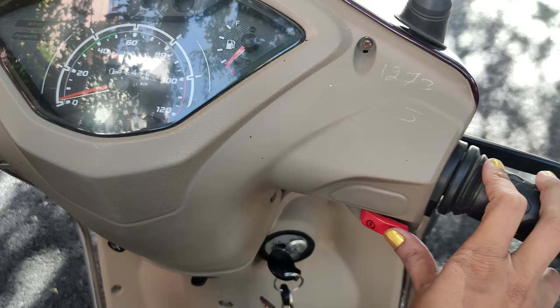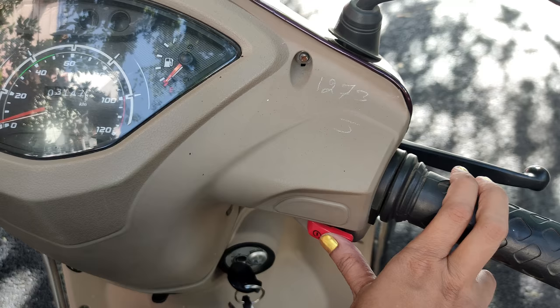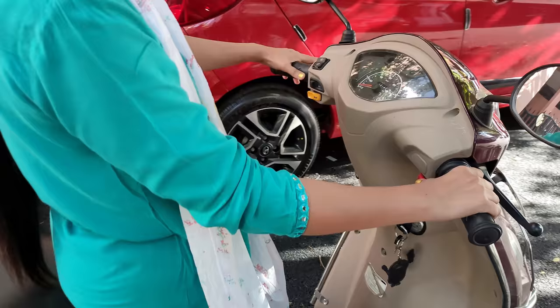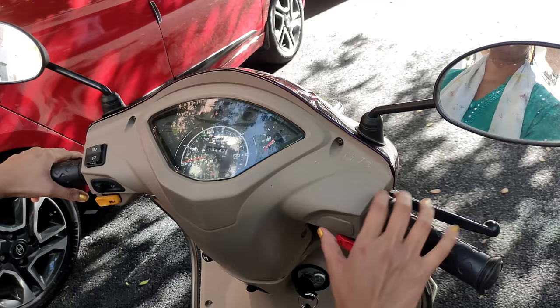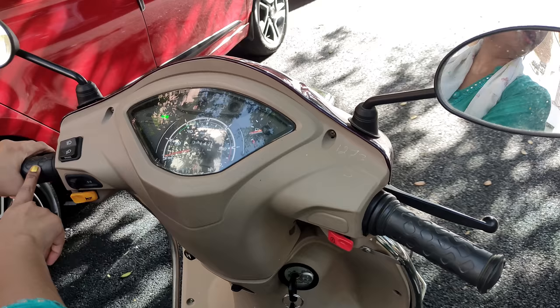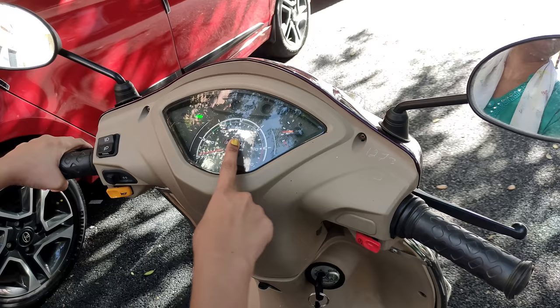We have a right-hand accelerator and a left-hand brake. There are two fingers that will double check the speedometer. On the key, on the green light, on the left side, my hand is holding on. On the self start, on the lighter accelerator.